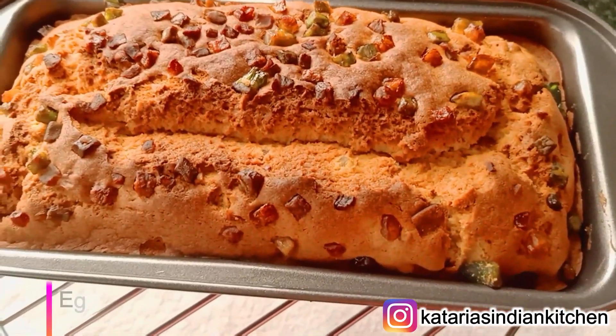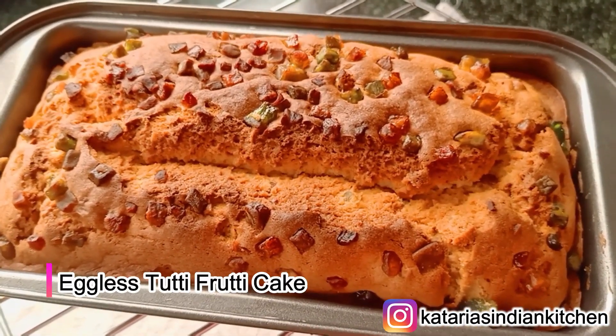Hi everyone! Namaste and welcome back to Katariya's Indian Kitchen. I have a great recipe for you. If you like today's recipe, please like this video. If you are new, don't forget to subscribe to this channel. Today I have a very tasty recipe for you.